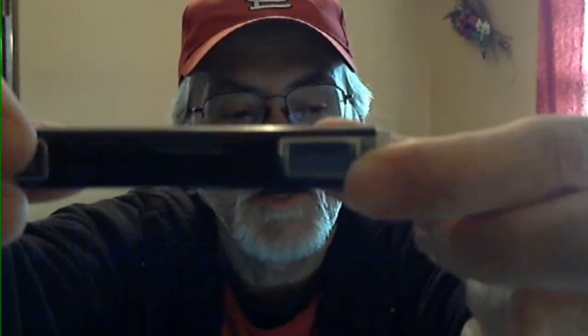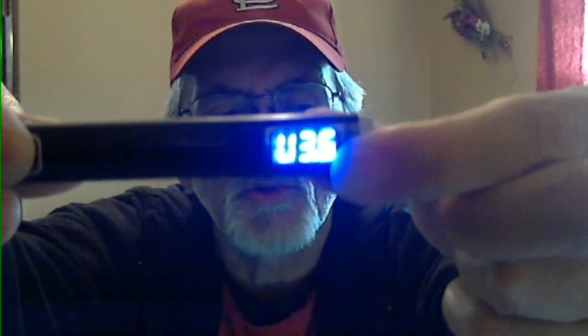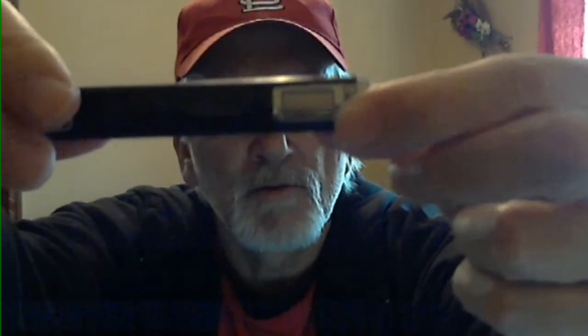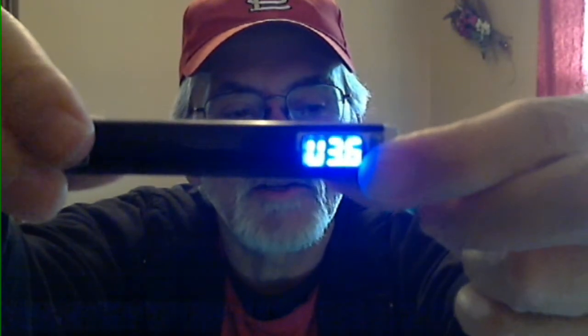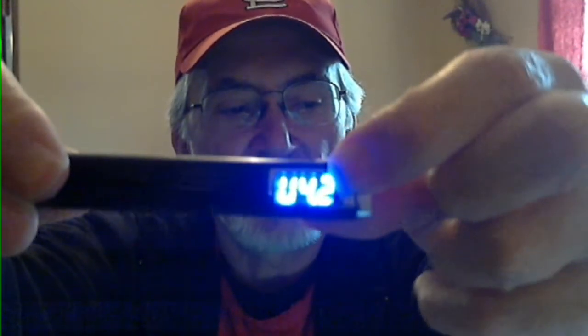If you want to change it over to voltage — which most variable voltage e-cigs are set to — you hold down on the bottom button, press your vape button, it shows you what it's at, and then it switches over. You see it has the V for voltage. The first number you're getting is the puff count. There we're at 3.6 volts. It goes down to 3.3, and pressing the up button in voltage takes it all the way up to 5.